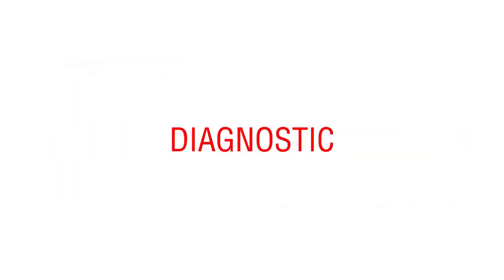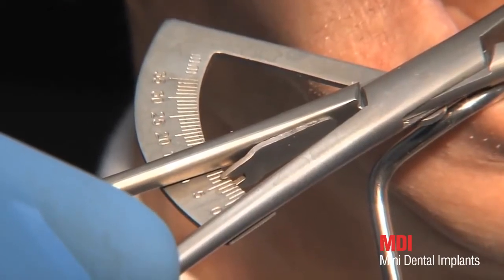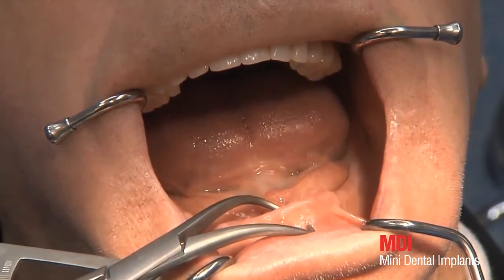A bone mapping caliper can be used to determine the bone thickness. A minimum thickness of 4 mm is necessary to ensure that the implant is surrounded by a minimum of 1 mm of bone.